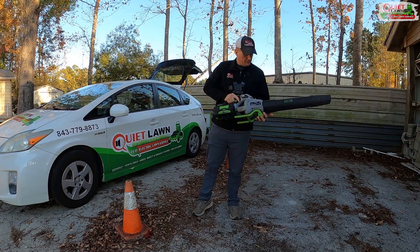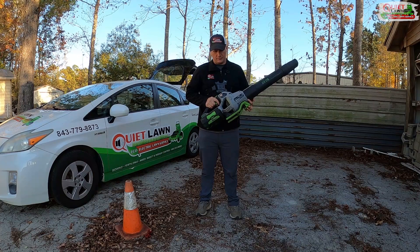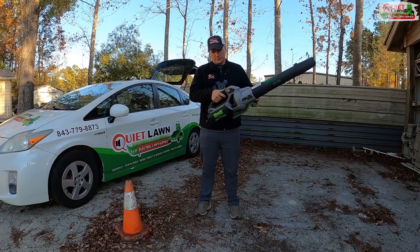If you are using handheld blowers such as Ego, our favorite models are the 580 CFM and the new 650 CFM models. They're very powerful. If you use ones like this or the Greenworks handheld blower that have the normal trigger plus a turbo button, this will work for either of those.